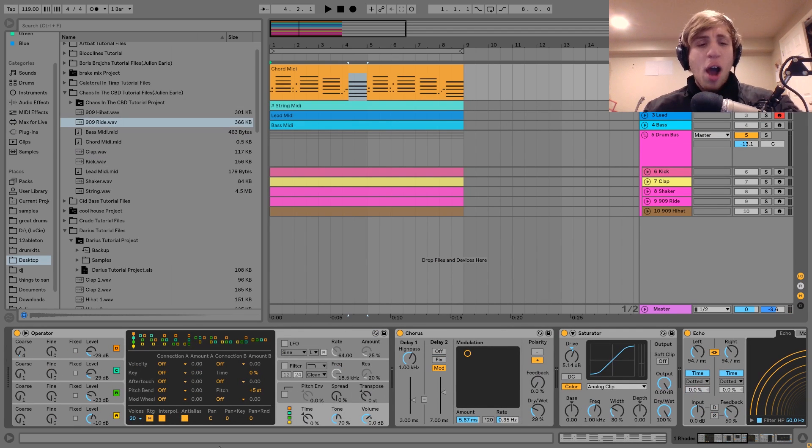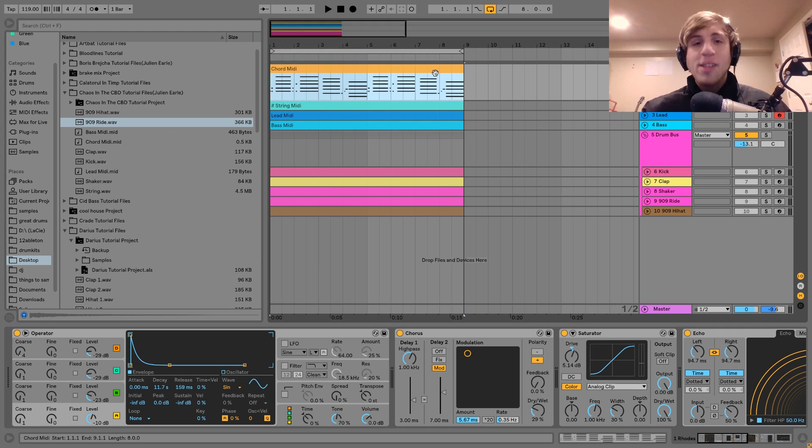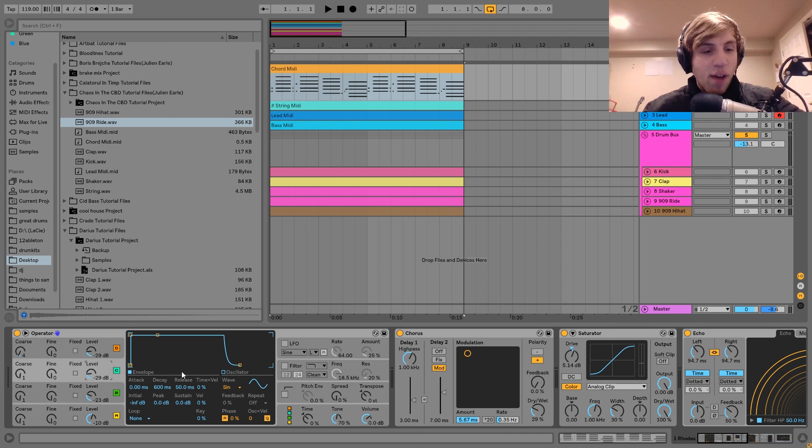For the sound on this one, I made it using Operator. What I was going for was a Rhodes type of sound, because KF and CBD use a Fender Rhodes — an electric piano with a very distinct sound. I wanted to show you how to do this just with synthesis. So I've got this FM Rhodes sound — all we've got is four sine waves.